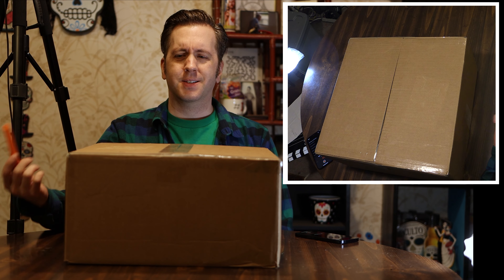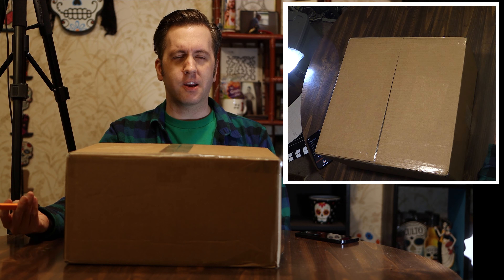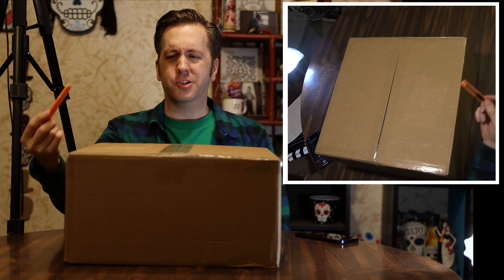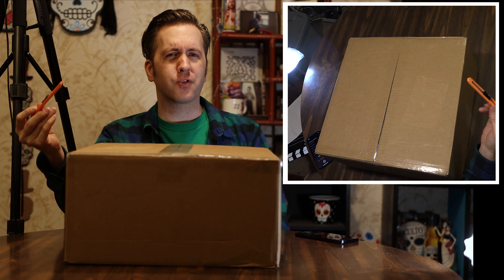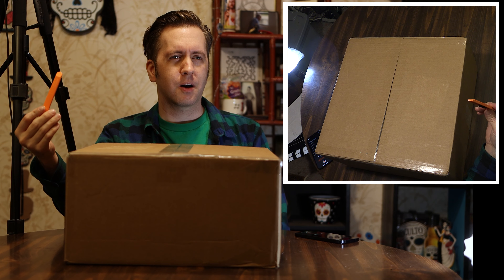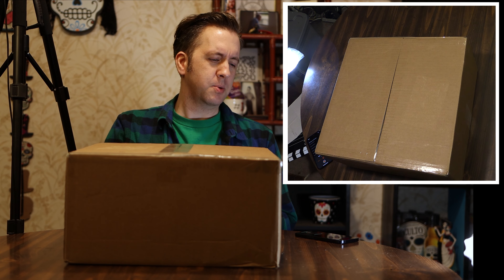All right, so the wife got this package in the mail. For some reason, she thought it would be funny for me to do an unboxing. I have absolutely no idea what this is or what's going on. I can only assume it's either a package from WWE.com or possibly a package from Ringside Collectibles. So I guess we'll open up and see what this is.